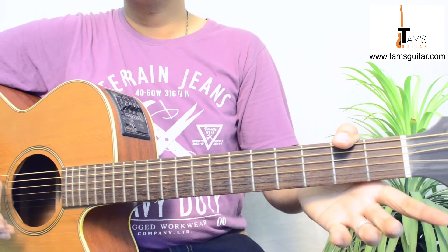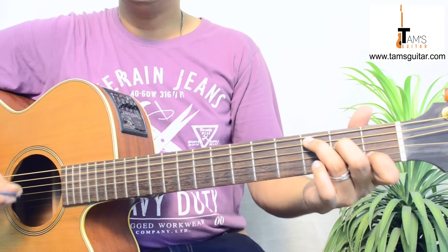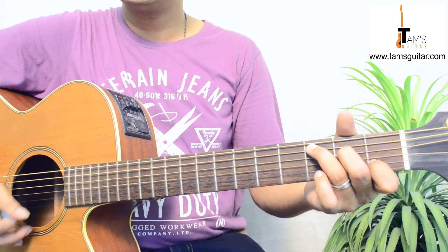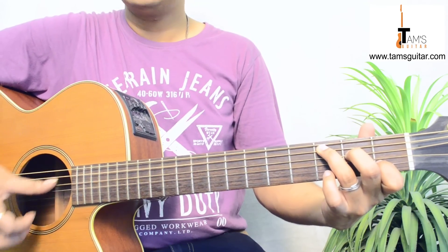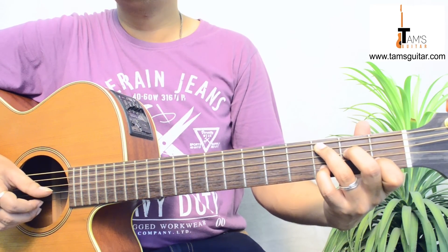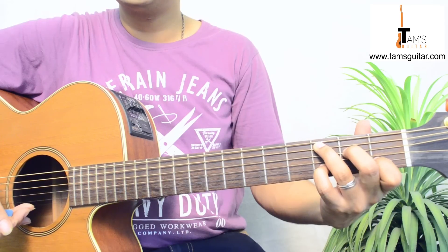Welcome to TamsGuitar.com and we are going to take a look at a song called Heaven by Bryan Adams. The first chord is C and here I'll be teaching you the intro. You first place C like this and then after doing a downstroke like a sweep in C, you put your little finger on the 3rd fret 2nd string. This is the D note. Then you play the 1st string open.